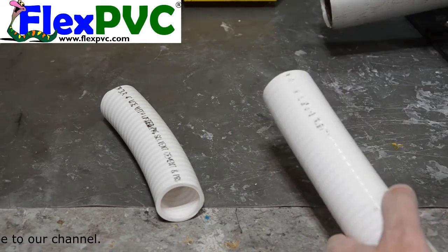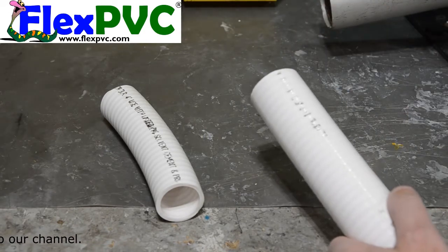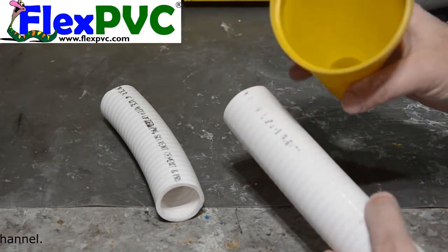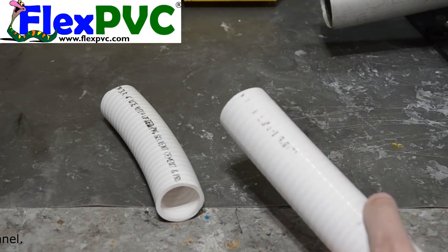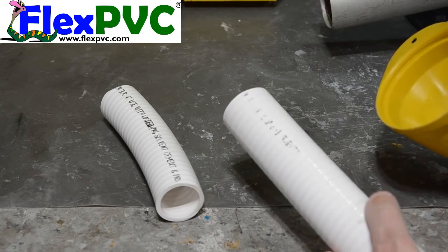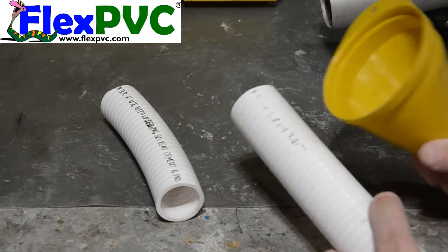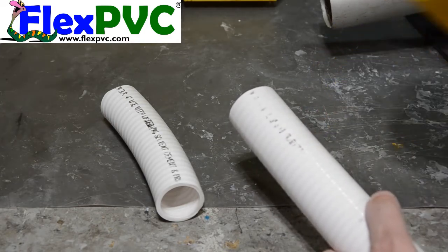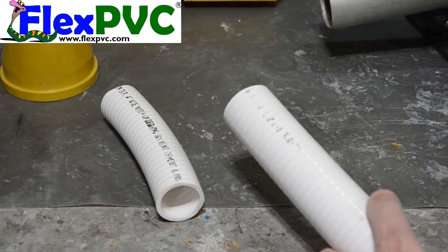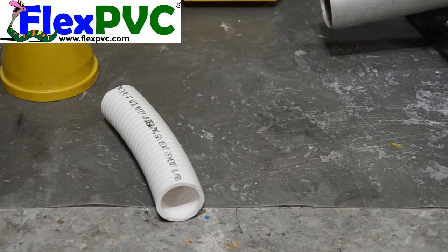Now it depends on how bad your pipe is ballooned — you might have to try it a couple times. Just redo the funnel, try a different funnel. That particular one I have there is eccentric. A more concentric funnel would probably be better because the one I've got in my hand is offset. But you saw that it worked — it put a little bit of a taper on the end.